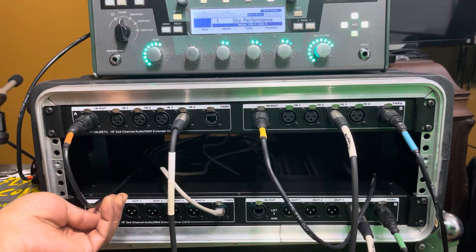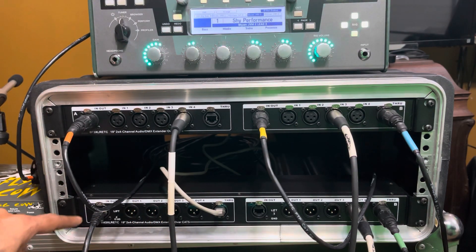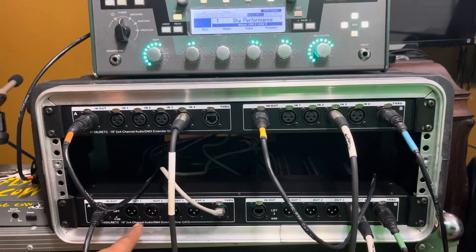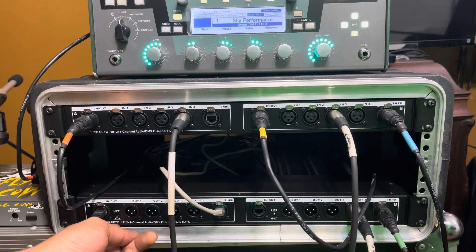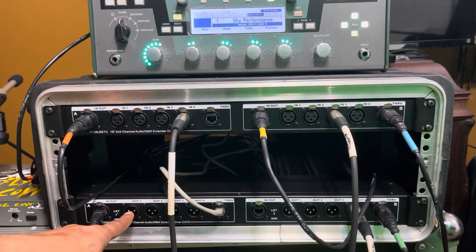You guys were asking if I was getting a male — well here's the male. There's something interesting here beside it being made with the same Cat5: there's also a ground lift. I think it works across all four channels at a time.